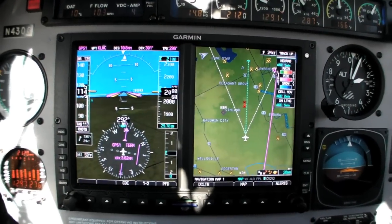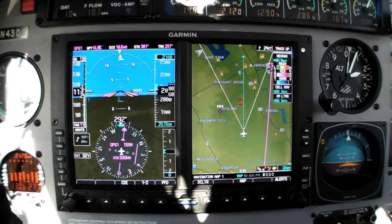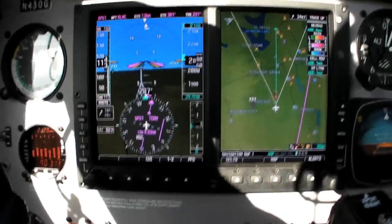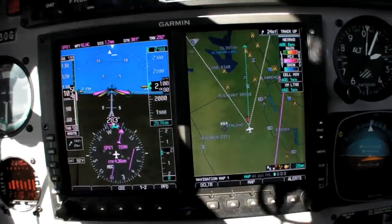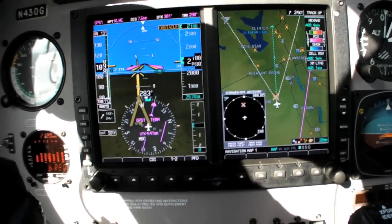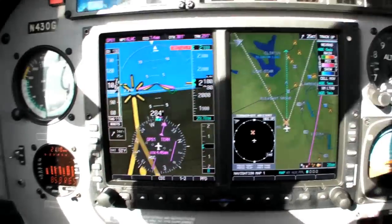Before we went to hunt the wild approach, we took a look at how the G600 displayed obstacles in our path. It was a bumpy day, so the video here is a bit choppy. We're heading for a tower that's almost 2,500 feet high. You can't see it out the front of the airplane, but you can clearly see it on the G600 display. You'll actually hear two obstacle warnings — one from the G600 and one from the GNS 530 in the panel. Watch how the tower turns yellow on the PFD, on the left side of the display, and then red as we get the pull-up warning. It'll now pass off the left wing.